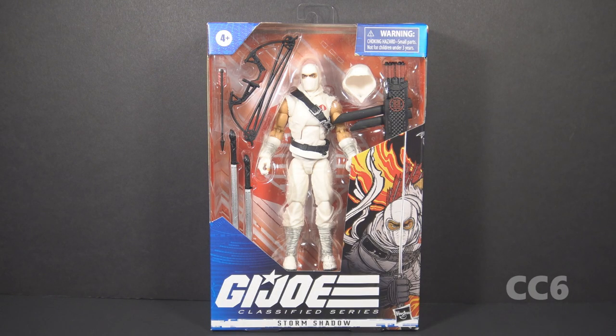Hello everybody, Hooded Cobra Commander 788 here. We are doing Class of Friday for Cobra Convergence 6. We are looking at a GI Joe Classified Series 6-inch action figure — this time we are looking at Storm Shadow. This figure was sent to me by Hasbro; I did not purchase it, but I'm happy to review it for Cobra Convergence.